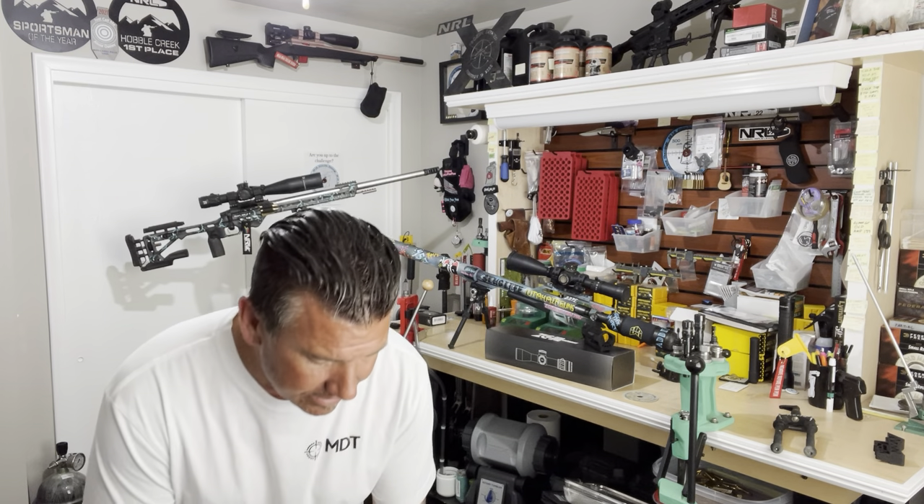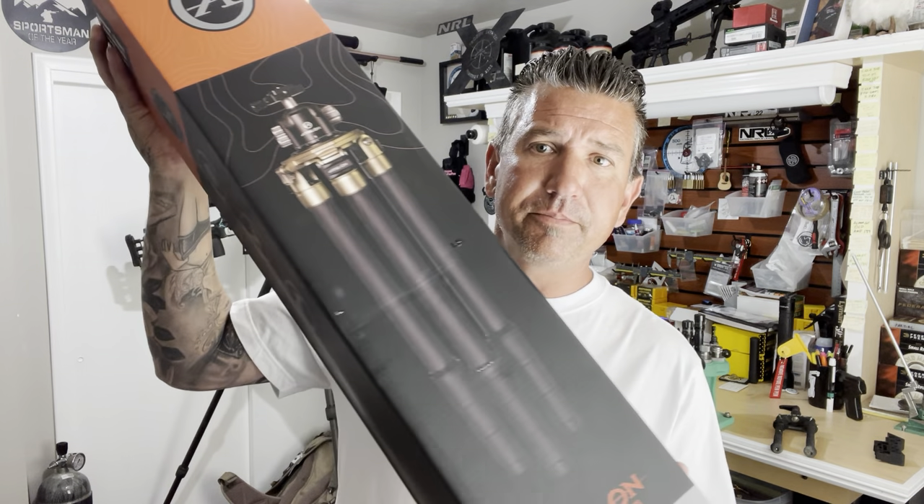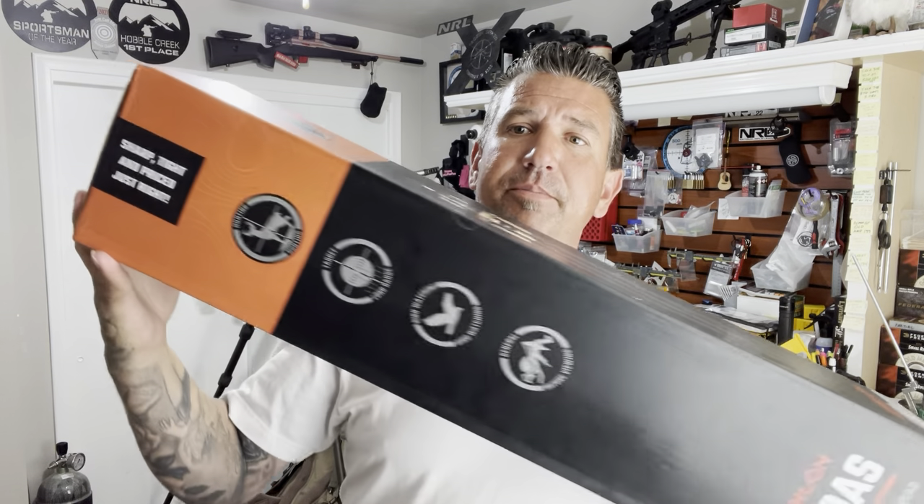I'm going to try and be as 100% unbiased as I can, and any of you that really know me know that's not an issue, because I pretty much say it how I see it. But for those of you out in the internet world, take it for what it is. So this isn't going to be a full review today — maybe just an unboxing and a quick overview of my first impressions. And that product is a new tripod, and this tripod comes from the folks over at Athlon.